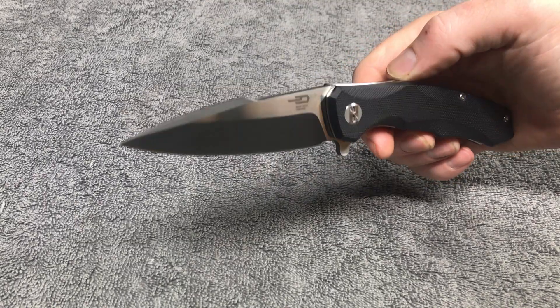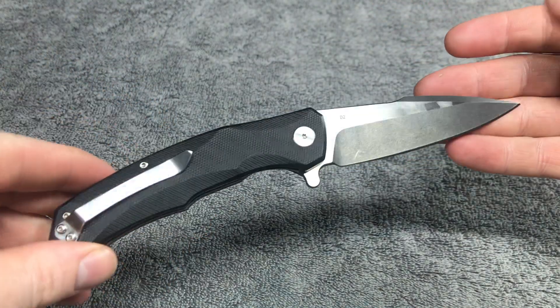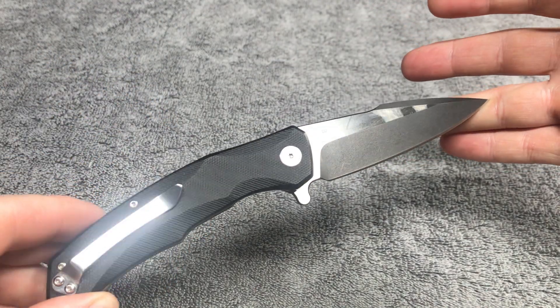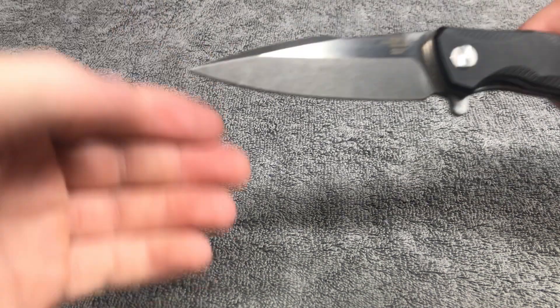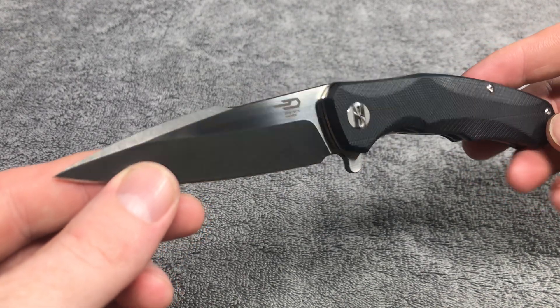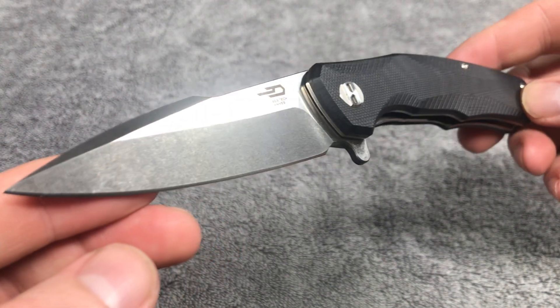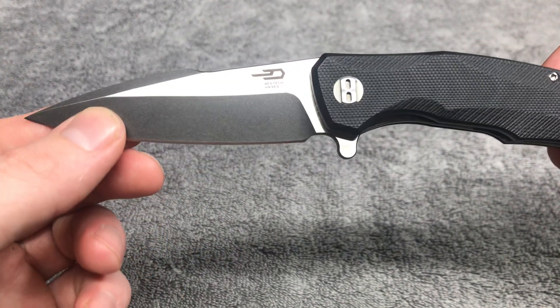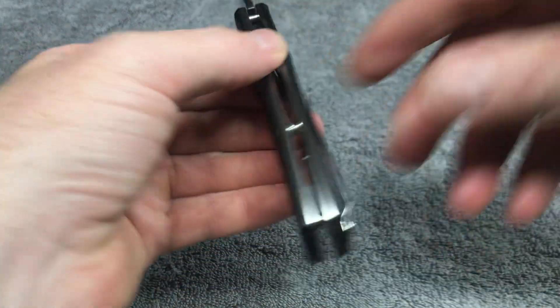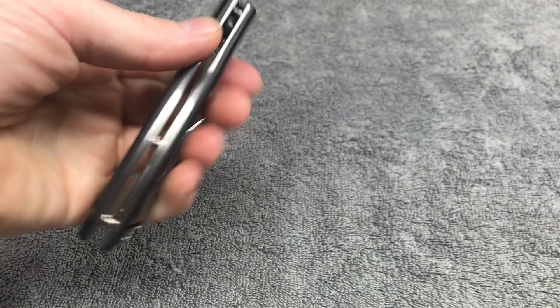Hey dudes and dudettes of YouTube land, I'm back, it's Frank with What's the Point EDC. We got a Best Tech Warwolf to check out here — let me wipe it down, I managed to get more fingerprints on it. We've got a D2 blade here, give or take a three and a half inch blade — it might be a little more or a little less. The handle is eight inches, G10 scales, it's a very comfortable knife.